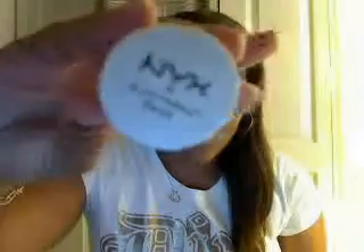Hey guys, I just got this product and as you can see in the title, in this video I'm going to be talking about my newly purchased NYX eyeshadow base in White Pearl.